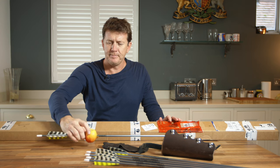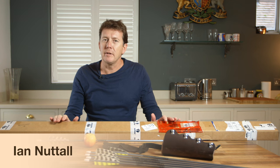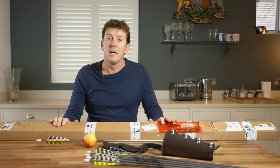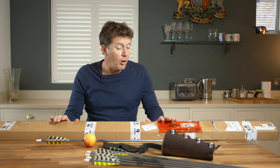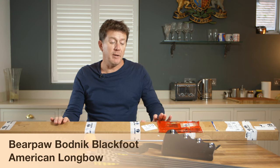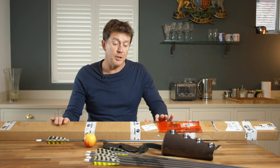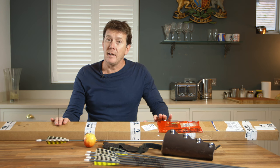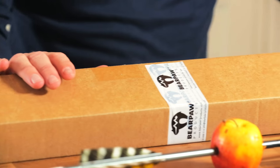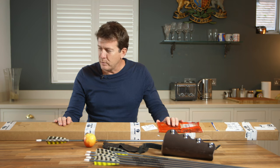Oh good shot Dave. Greetings archery fans — although this looks like a cookery show, it isn't a cookery show. This is an unboxing video of the new Bearpaw Blackfoot bow. It's been sent to me kindly by German friends Bearpaw Archery. It's a very new bow and it's been called a beginner's to intermediate bow. So let's just get the box open and have a look at what we've got.